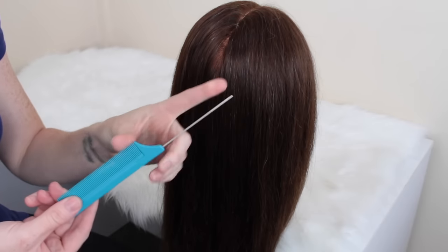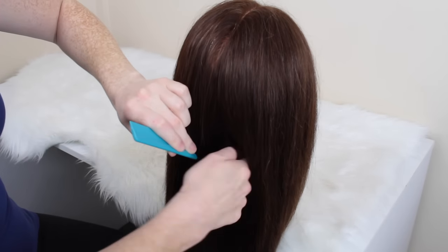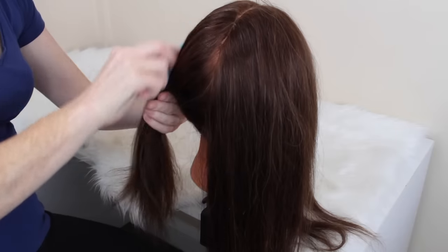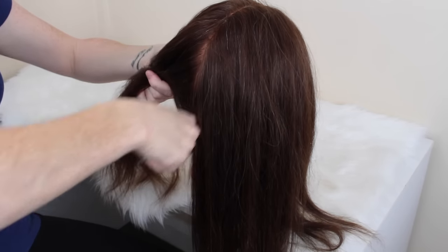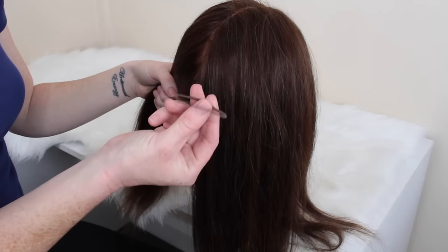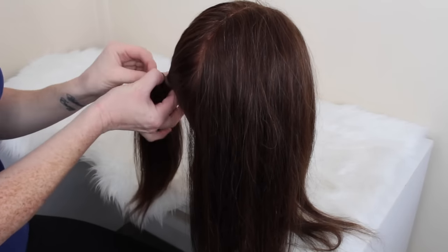Hi guys! First, we're going to start out by taking the end of a sectioning comb and just parting the hair into two. You can do this in the middle or on the side, wherever you like to part your hair and wherever you want the braids to split. Then I just like to brush through one side and tie it in an elastic so that we don't get any of this side in the other braid.